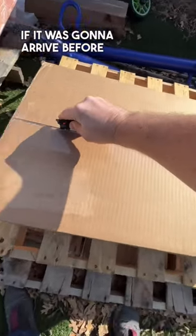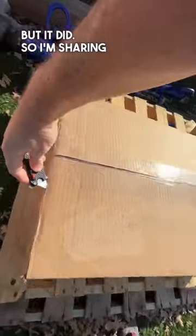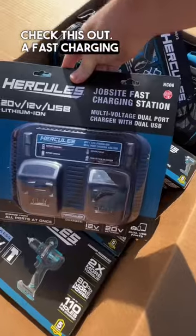I wasn't sure if it was going to arrive before I left to do a job, but it did — so I'm sharing it with you all as soon as FedEx dropped it off. Check this out: a fast charging station!